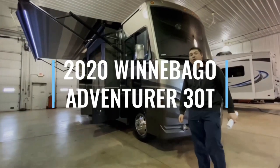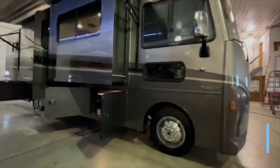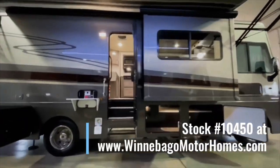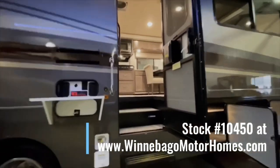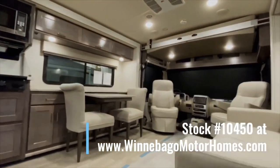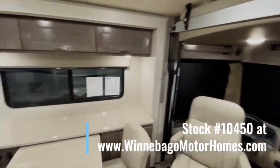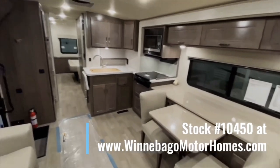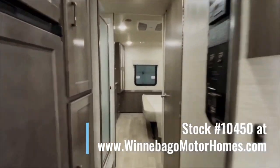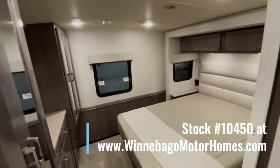That's the new 2020 Winnebago Adventurer 30T. We have this unit in stock — stock number 10450. You can view it in person here at Winnebago Motorhomes in Rockford, Illinois, one of Winnebago's longest operating dealers, or visit us online at winnebagomotorhomes.com. We are currently celebrating 53 years of business as a Winnebago dealer. Stop in and see how our many years of experience and award-winning customer service can make purchasing your RV easier than ever. For more information, click the link in the description.